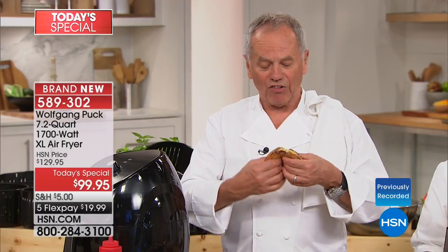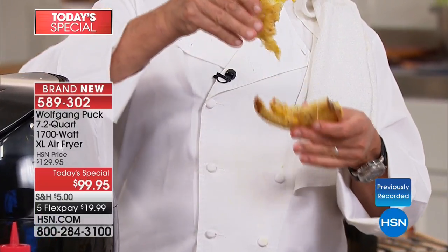With this air fryer from Wolfgang Puck — you saw me making the roasted chicken, and look here is a great grilled cheese sandwich. Needs more cheese. Yum!